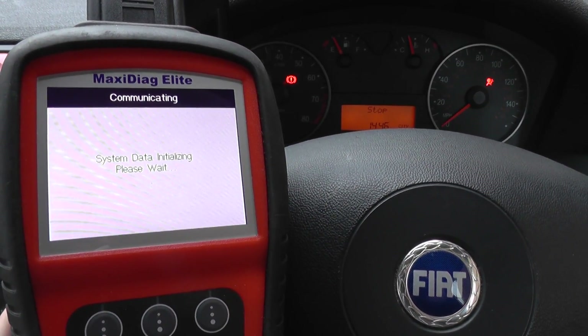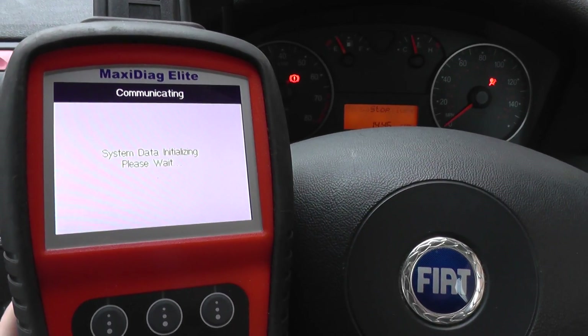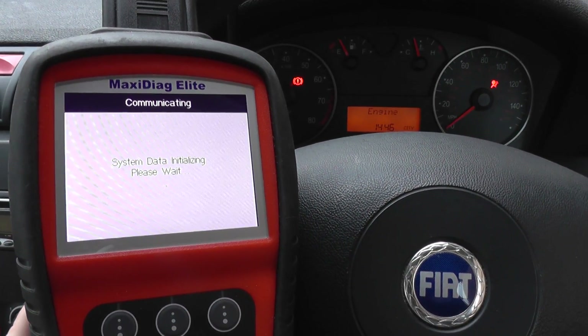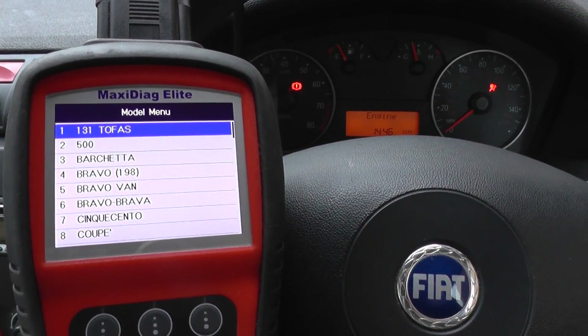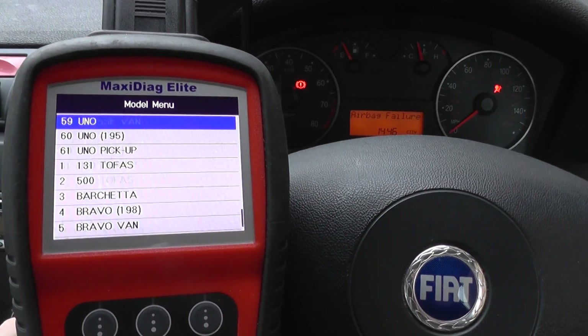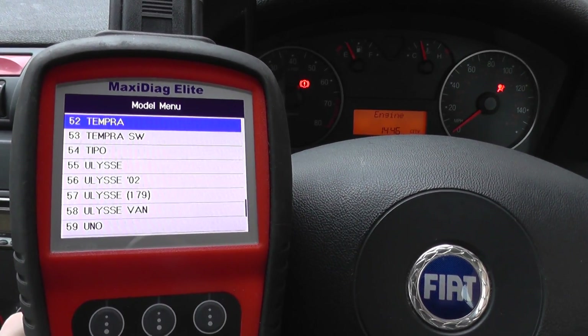I'll give you a bit of background information. The fault we were getting was relating to a connection underneath the passenger seat — the connection had come loose. I'll show you the fault we were getting, then I'm going to connect everything back up together and then erase the codes using this kit to get rid of the airbag light.